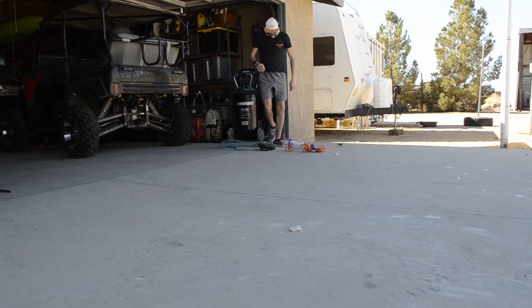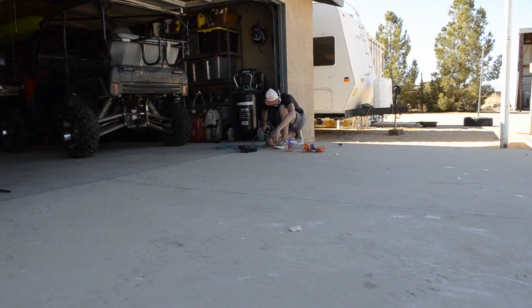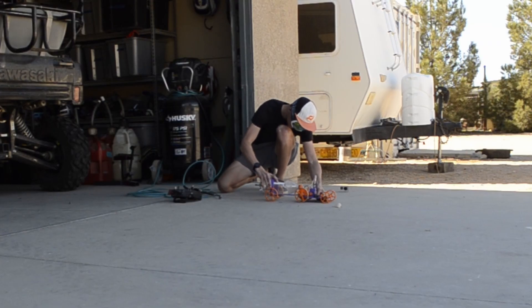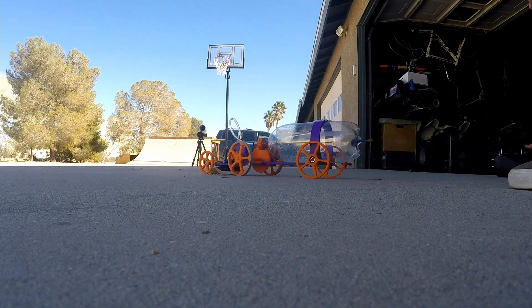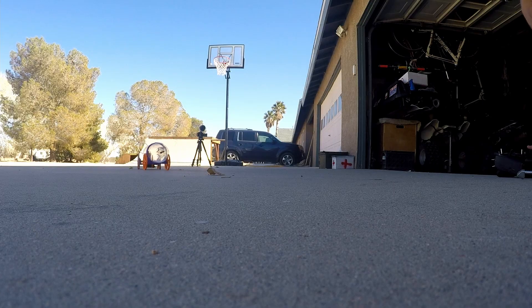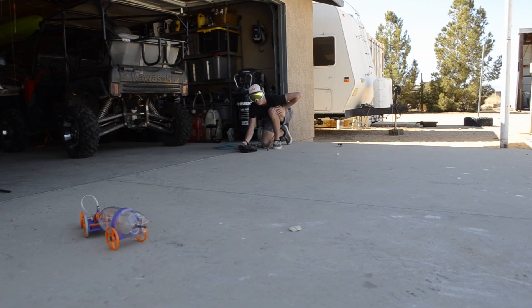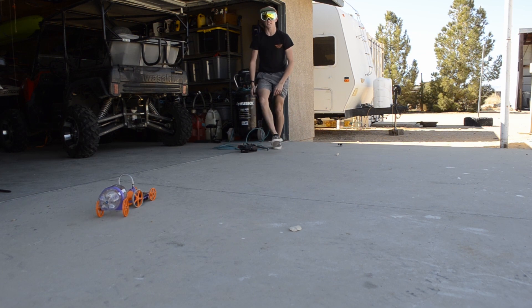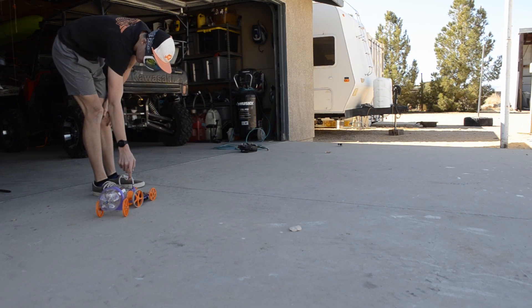Alright, the big test: 90 psi — that is scary. Here we go, three, two, one. I seem to be running into Tom Stanton's problem of it being too hard to open the inlet valve.